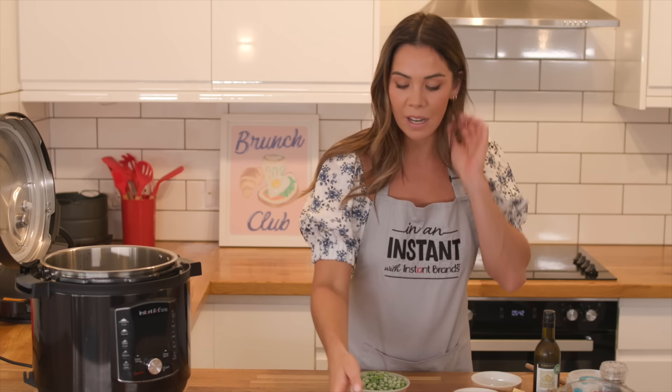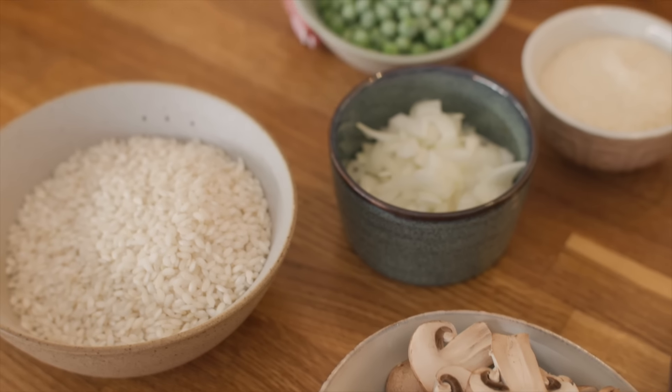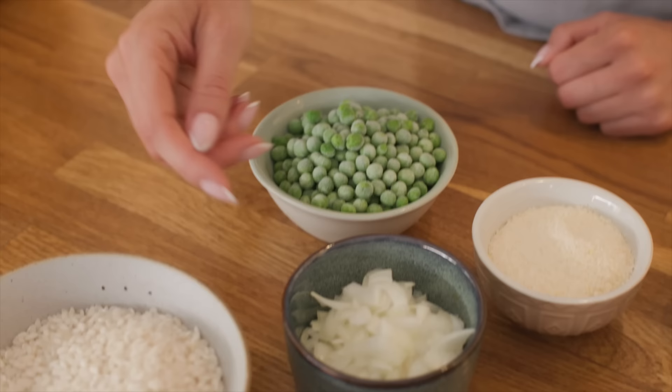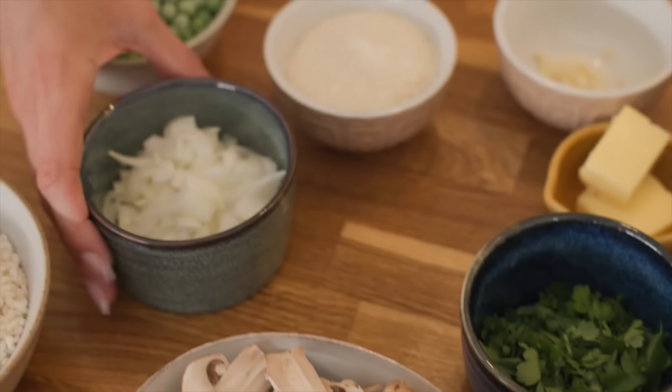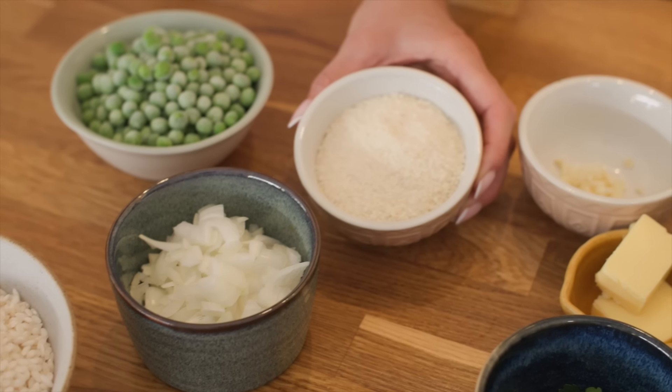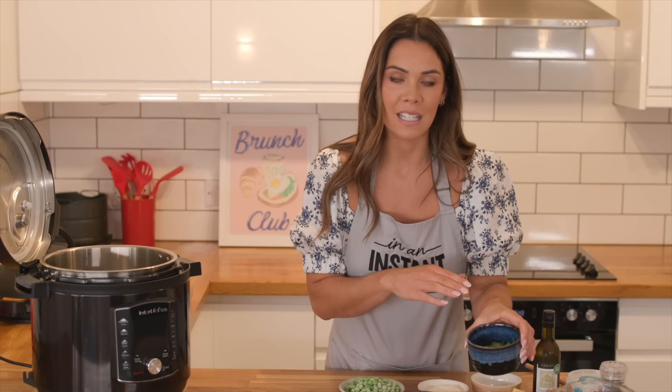First of all, you're going to need some risotto rice — make sure you're using that rice and not other rice — some frozen peas, sliced mushrooms, one diced onion, some parmesan cheese, butter, garlic, white wine (but you can leave that out and just use extra stock), and some parsley which we're going to add in at the end.